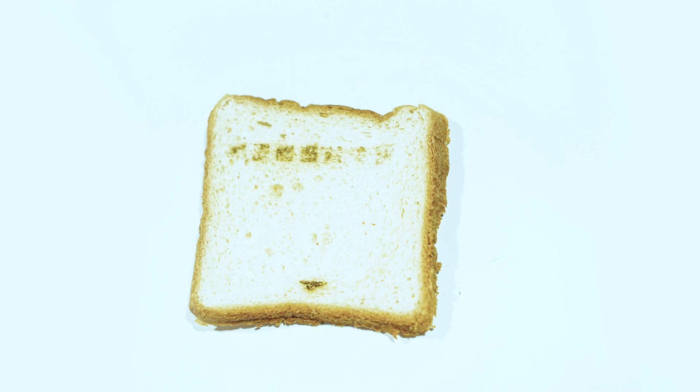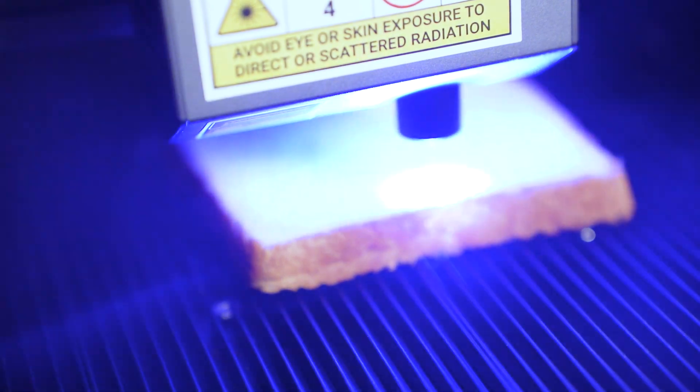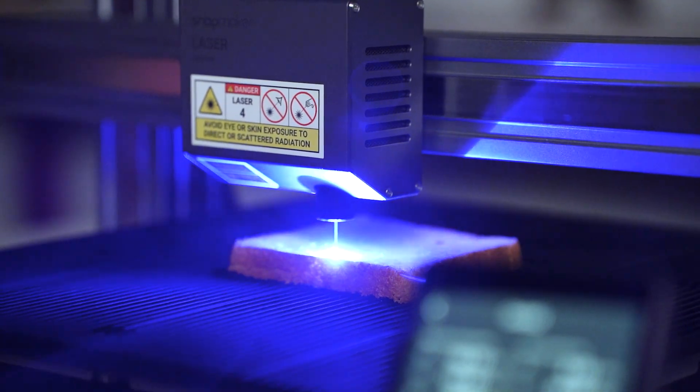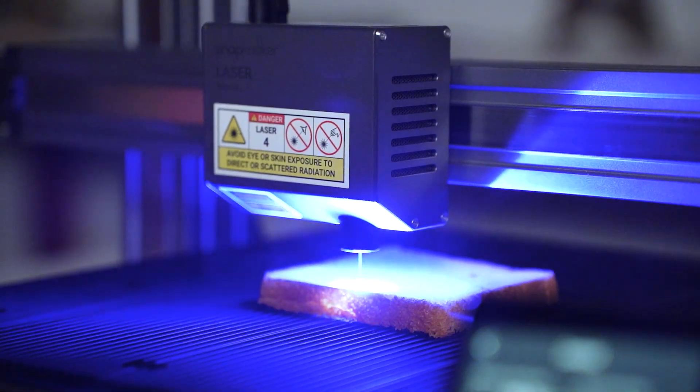At 425mm per minute, the engraving is good — I wouldn't go any faster than that on this machine. If you look close, you will notice that at 350mm per minute the engraving is not complete. This is because bread has lots of holes and the surface is not even, meaning the laser doesn't stay in focus at all places on the surface. So if you are engraving food with a laser, you need to make sure the surface is as even as possible.